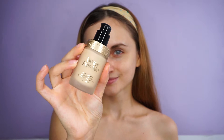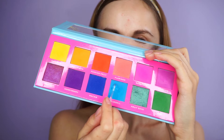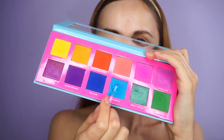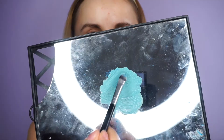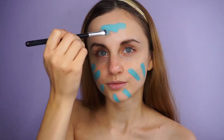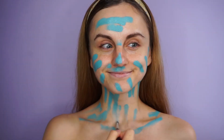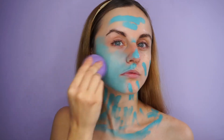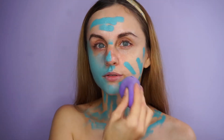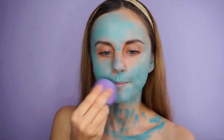I started the look by applying my Born This Way foundation in the shade Snow, into which I scraped a little bit of blue eyeshadow from the Ace Boutte Slice of Paradise palette to create that blue skin. I realized I like this technique a lot more than using face paint because it sits way nicer on the skin. I was so scared of my face being stained blue for days. I made sure to cover very well my face, neck and chest area.